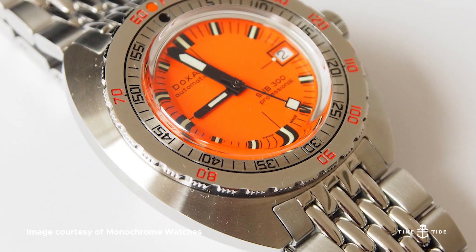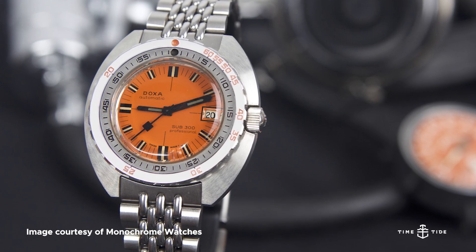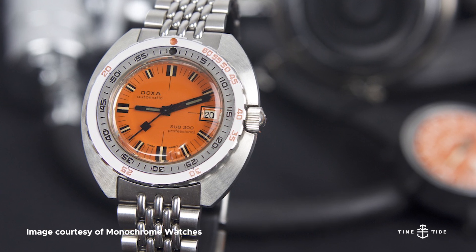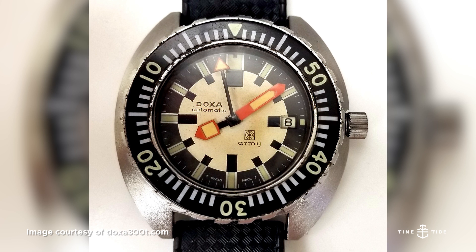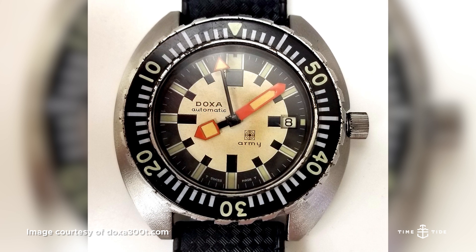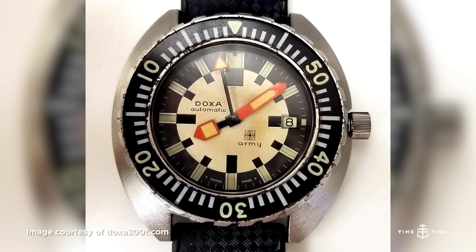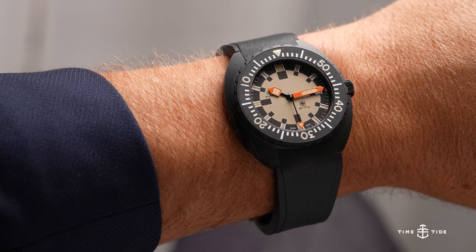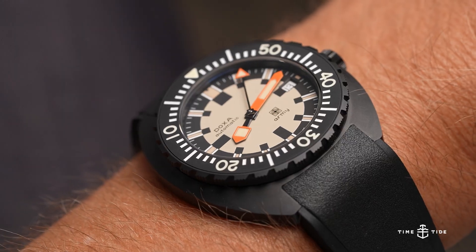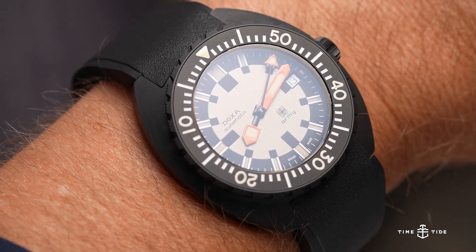In 1967, the Doxa Sub 300 and 300T were born, and by 1969, Doxa Sub watches became the official watches of the Swiss Army's elite divers unit. One such reference was the Doxa Army, with a black case, bezel, and sand beige dial that provided heightened legibility underwater. Recently, a black ceramic case limited edition revival of 100 pieces was released in partnership with Watches of Switzerland in honor of this highly sought after vintage design.